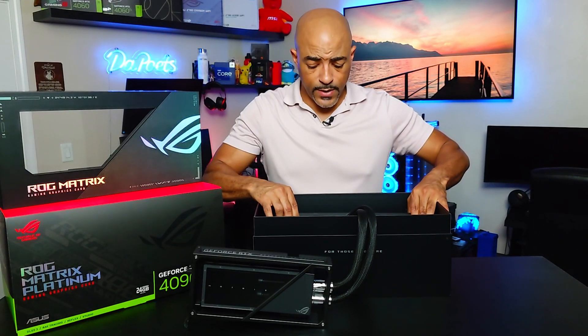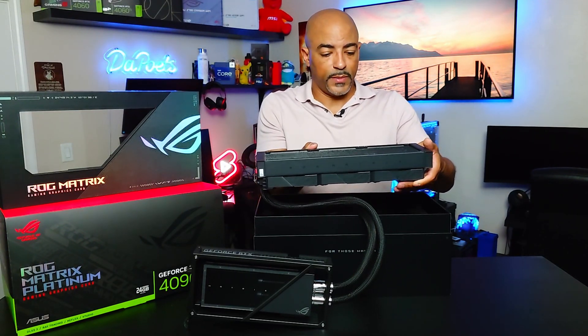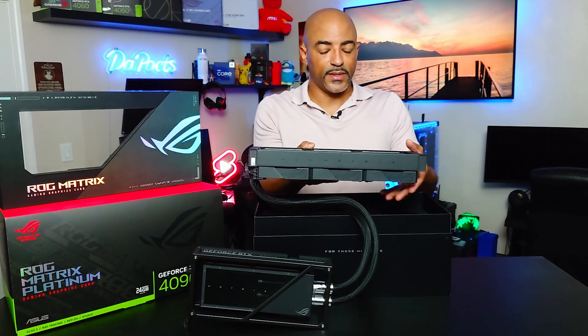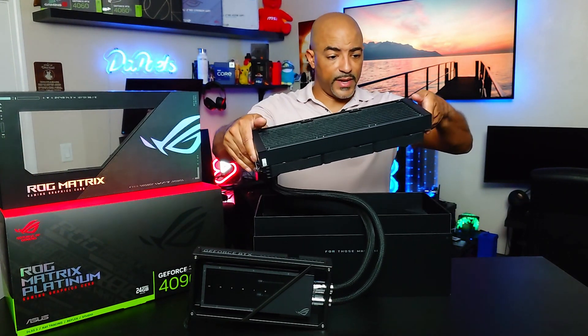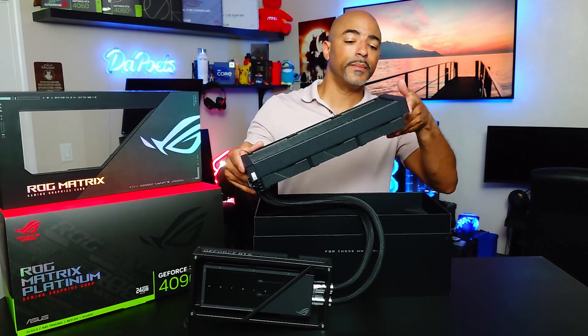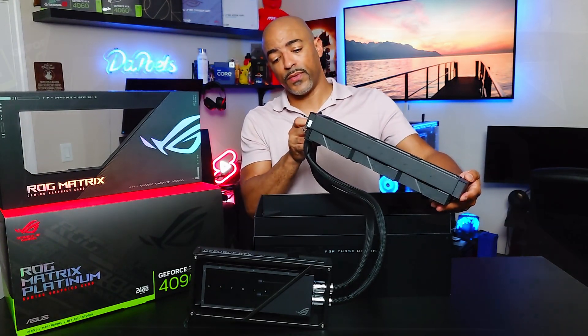When we take out this radiator, we'll notice that it does have some nice logo here — it says ROG Matrix on the side. I actually like this, it's nice and clean. The radiator itself is not too heavy actually. It's a nice size overall, so I like the fact that you have all that surface area. And I'm looking forward to the testing, so stay tuned for that.